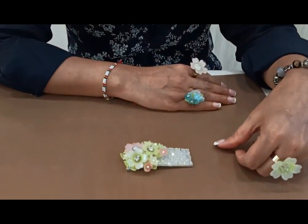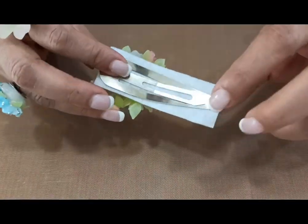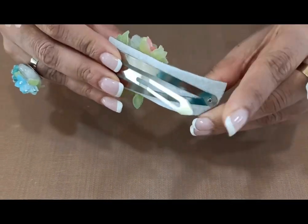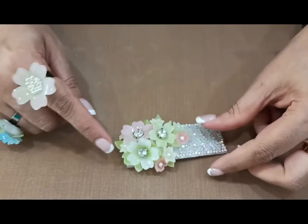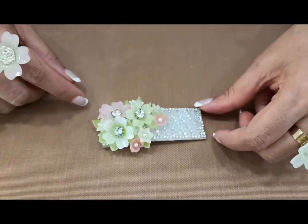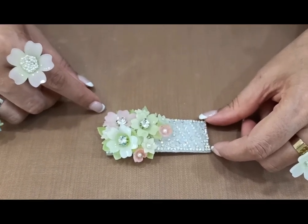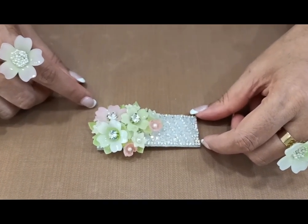Hi friends, myself Darsha Sabla here on behalf of DressMyCraft. Today I'll be showing y'all how to create this beautiful tic-tac pin. This is an amazing tic-tac pin which has beautiful flowers, and you can see the pastel color of the flowers — so cute, so delicate and so beautiful. So let's get started creating this beautiful tic-tac pin.